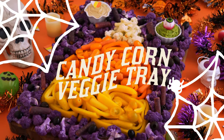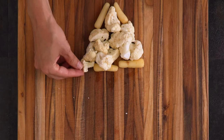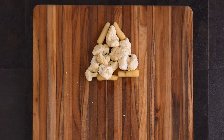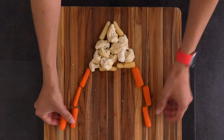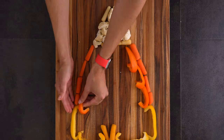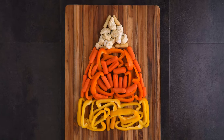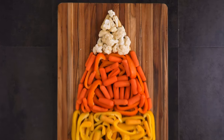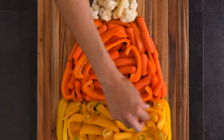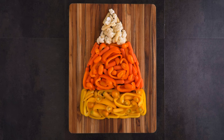First up we're making a candy corn veggie tray. For this tray I started with a big board and added some white cauliflower pieces and white baby carrots to get the outline and then fill it in. I found it helpful to build the outline of the entire candy corn first. For the orange layer I used orange baby carrots and orange slices of bell peppers, and for the yellow bottom layer I used yellow baby carrots and yellow bell peppers. Then I filled it in mostly with bell peppers and carrots, and filled some of the gaps with orange and yellow baby tomatoes. It was a pretty organic process — the overall idea is get the outline down and then fill it in.